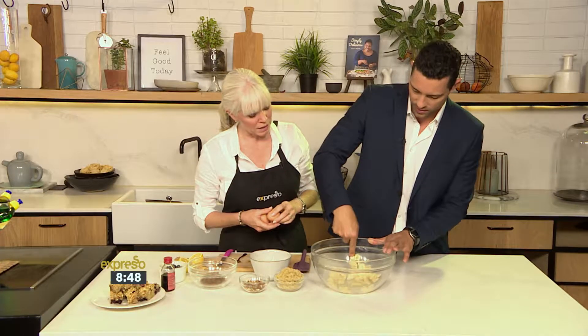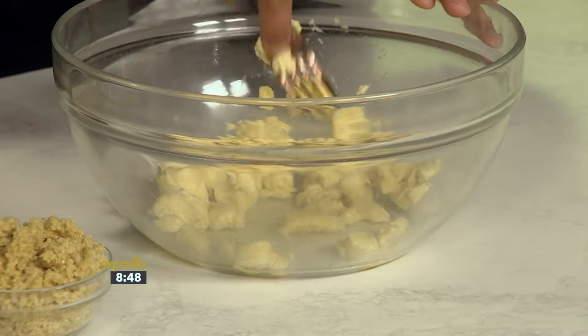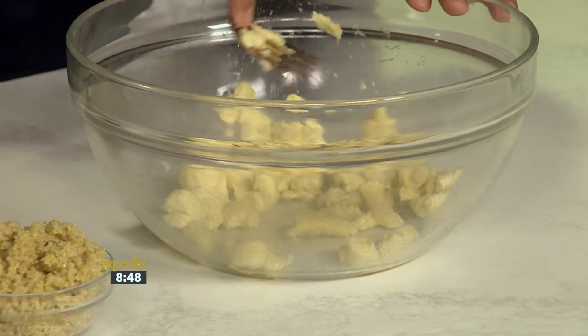They're lovely to eat. You smush up a banana — and often bananas are used as sweeteners — so instead of using sugar we're going to use a little bit of coconut sugar.